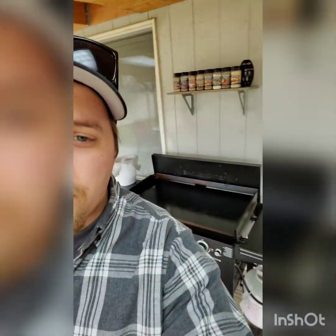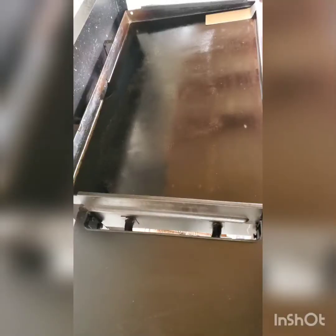Hey everybody, Ethan Griddle Cooks here, repping my Blackstone. Today we are cooking a dish inspired by Blackstone Betty. It's gonna be a breakfast dish — like a goulash, a little bit of everything mixed together. Let's see how it goes. First things first, we're gonna get our bacon started.